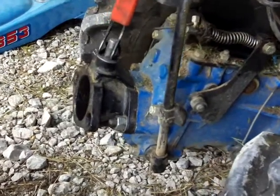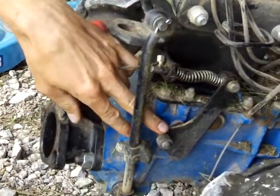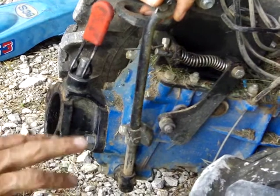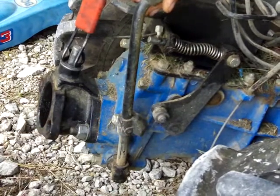We're going to talk about the PTO lockout system on walk-behind tractors. This is your PTO lockout interface right here. This is showing a BCS 853 walk-behind tractor, but many of the BCS tractors have a similar system dating back to roughly 1990 — it's more or less the same thing.